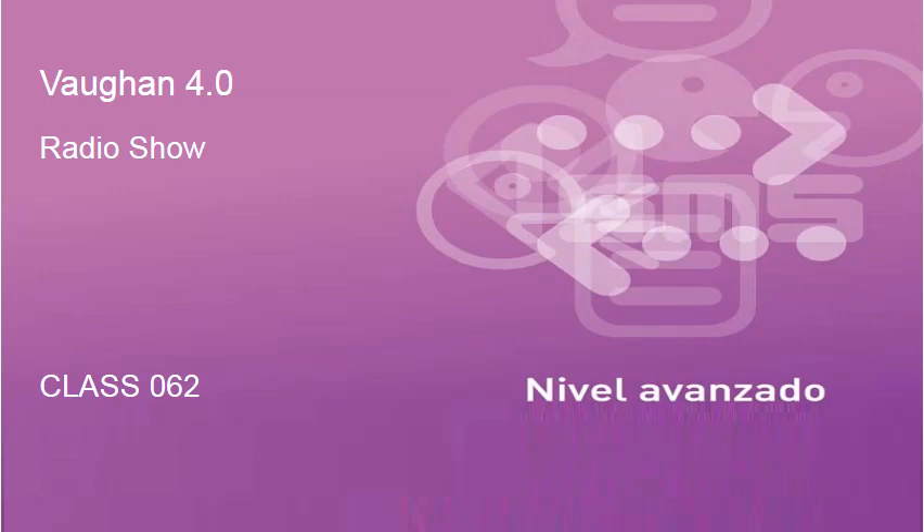All right, very good. How did you do? Did you get all twelve right? I hope so — this was a review, yesterday we practiced these, so you should know them. Expression of the day: the lion's share.